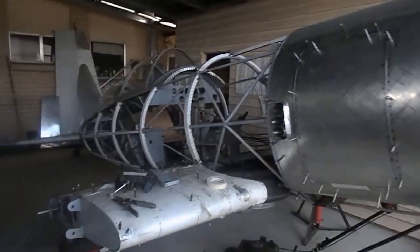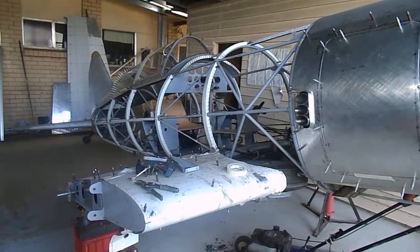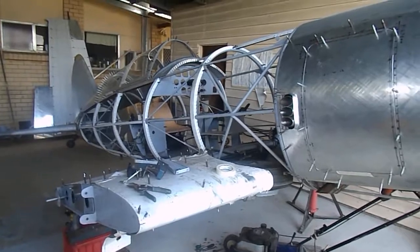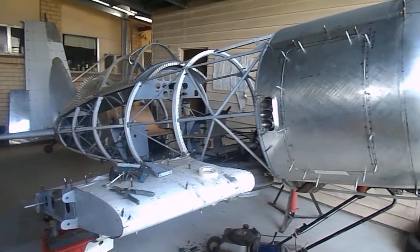As you can see, I haven't got all the skin on the aircraft, but on YouTube under Rodney SAAA there's a video of the aircraft with all of the skin on one side so you can see what it looks like, but there's no engine on it. I've since fitted the engine so I can make the engine bay.